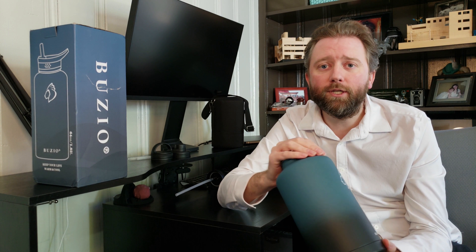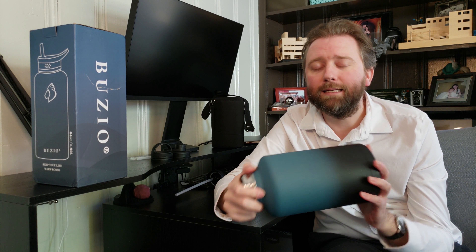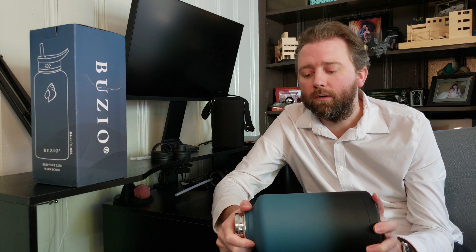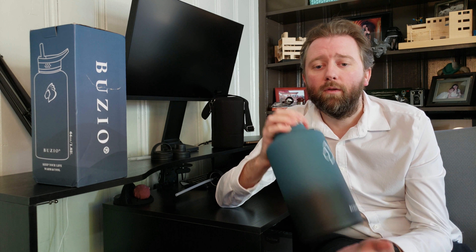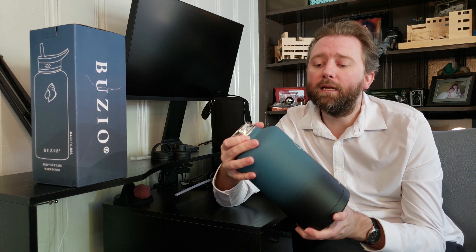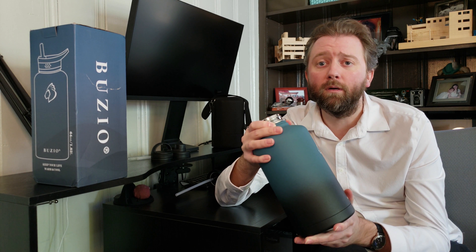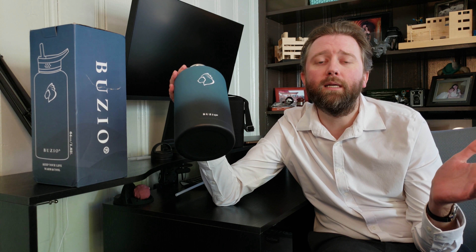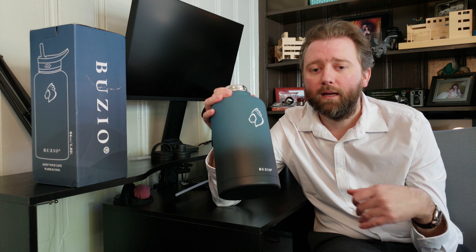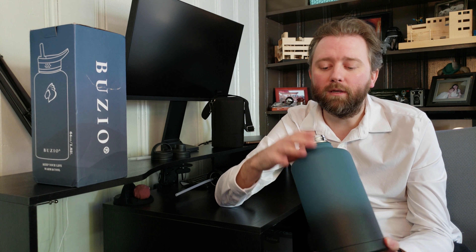If you want to put hot beverages in here, you can do that — they say it lasts for 24 hours hot. That's not something I personally use since I don't really drink hot beverages, but if you want to do soups or hot teas or something like that, it will hold the heat just as well as it holds the cold. And then a big selling point on this versus a lot of other types of cups or containers out there is that this is dishwasher safe. You can throw it all in the dishwasher and quickly clean it — you don't have to hand brush it. Like my old Yeti cup, I hated hand brushing the inside, so that's a big selling perk.